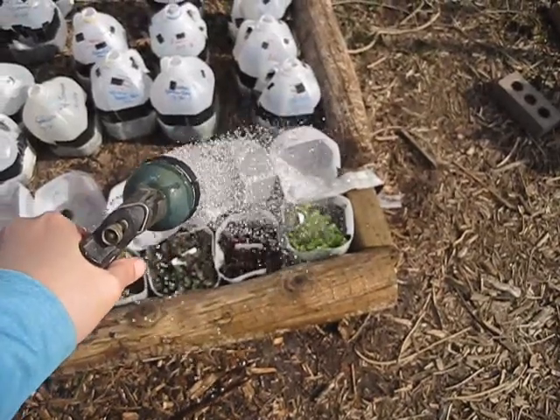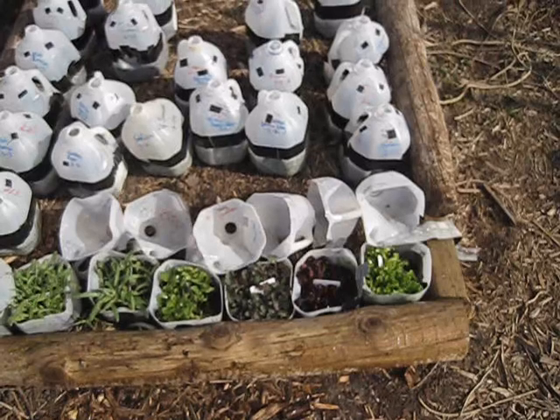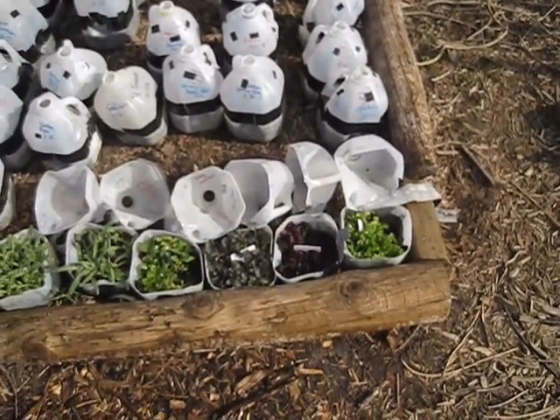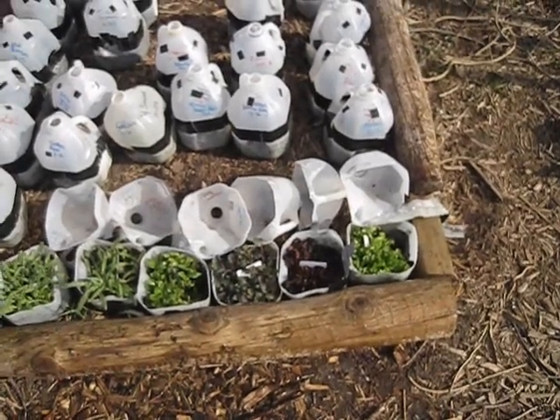And when the soil is moist, it's also kind of slippery, so it's actually going to slide out of the jugs a lot better. Now I'm going to go ahead and take these jugs over to my container bed and we'll go from there.